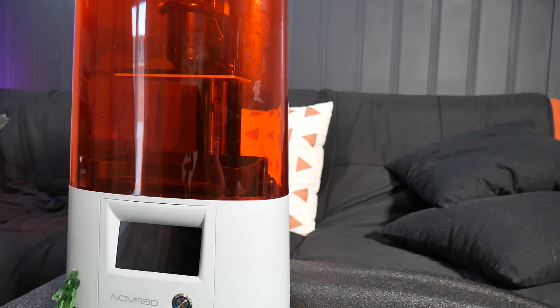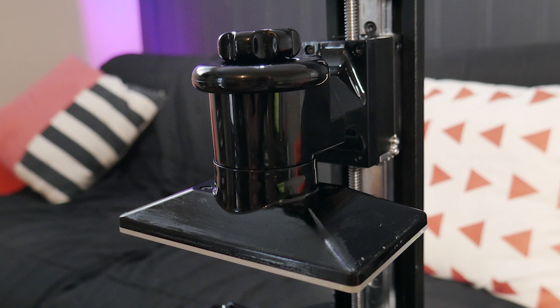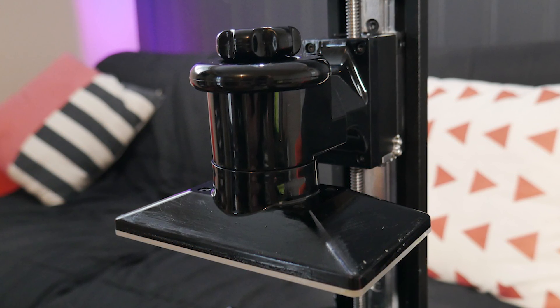In this video we're checking out the Nova 3D Elfin, a MSLA resin 3D printer with some pretty neat features that actually set it apart from the competition. Let's get started.